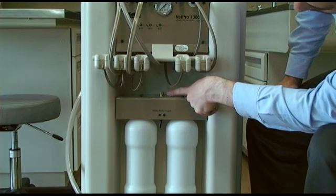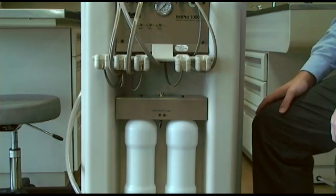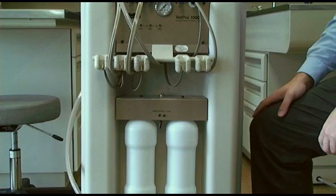Behind these bottles is a knob for the water regulator, which is used to control airflow to the water bottles. The regulator is set to 40 psi and does not need to be adjusted.